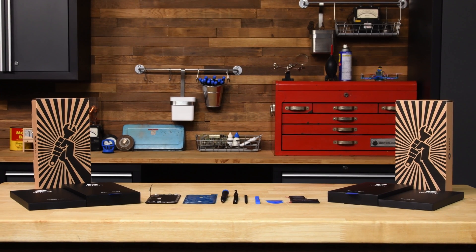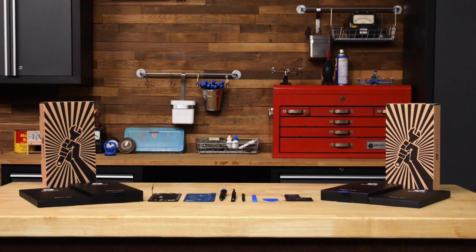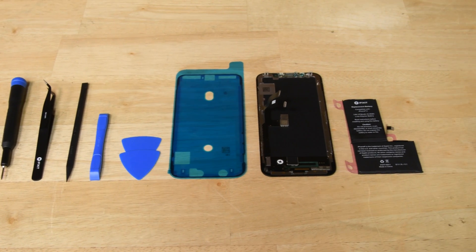It sounds like the time has come to repair your iPhone X or XS yourself with iFixit's iPhone X fix kits. Each kit comes with all the parts and tools you need to replace your cracked screen or old battery.